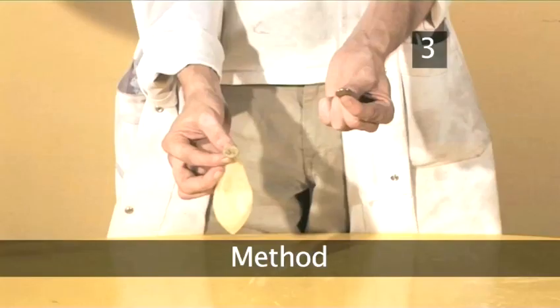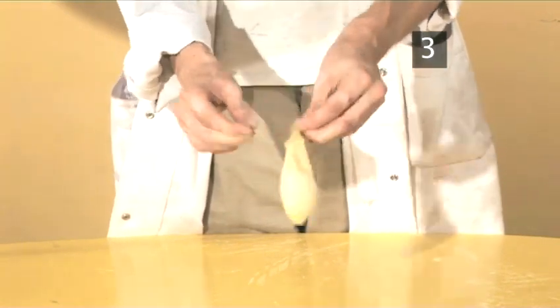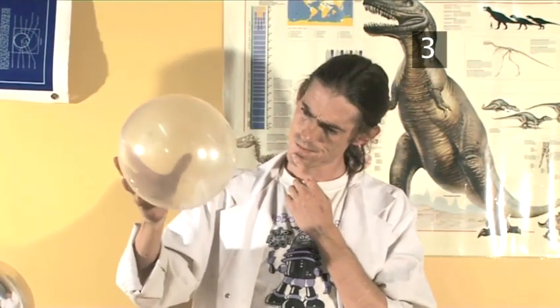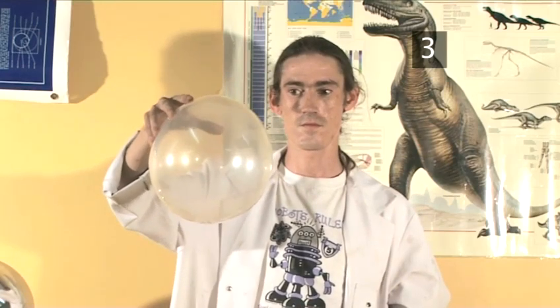Step 3. Method. Place a small coin like a 5p piece inside a deflated balloon. Blow up the balloon and tie a knot in it. Hold the neck of the balloon where the knot is in your palm and grip the sides with the fingers of the same hand. Turn the balloon upside down and twirl it to set the coin in motion.